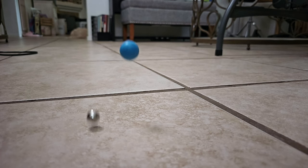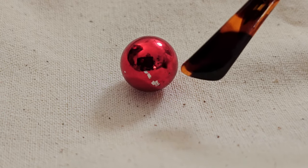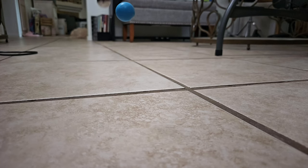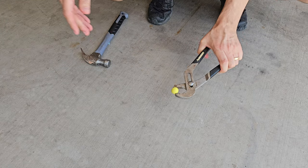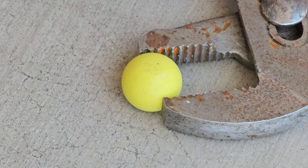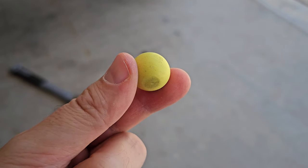When regular GraviTrax steel marbles drop too many times on the tile floor, their paint starts chipping, causing marbles not to roll as well. But GraviTrax Jr. plastic marbles appear to be more resilient and durable, bouncing off hard floors without damage. Let's take a hammer to one and see if we can smash it. Wow, these plastic marbles are tough as nails.